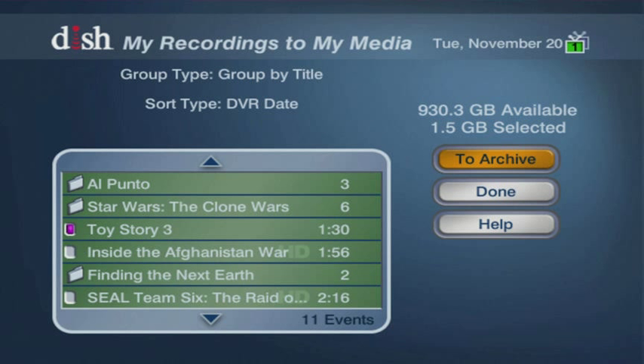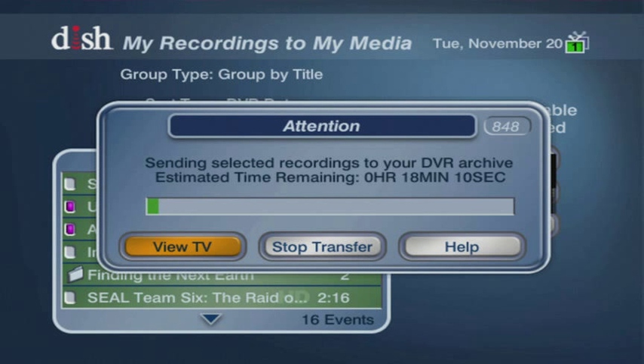A screen with a list of the programs available to send to your device will display. If you have been recording a program series, the individual episodes will be saved in a folder. After you've chosen the programs to send to your DVR, select To Archive and press the Enter button on the remote control. Then select the program you would like to send to the Seagate DVR. The archiving process status message will be displayed and you will be advised on how long it will take to transfer the programming.